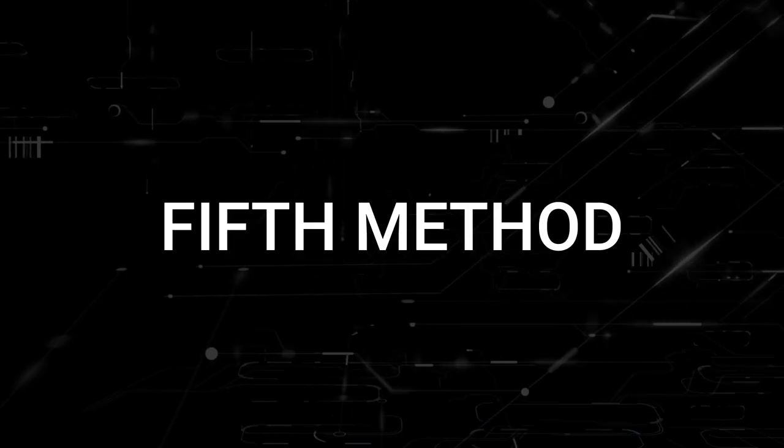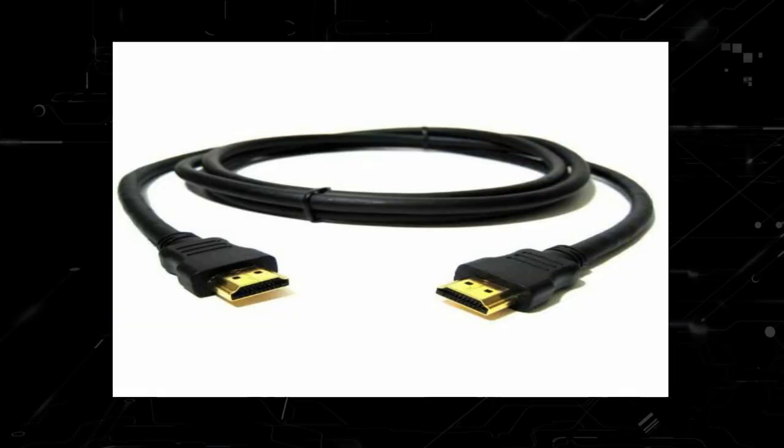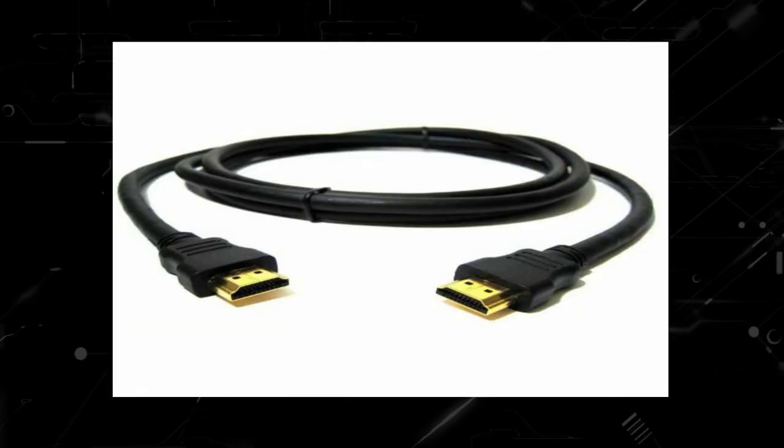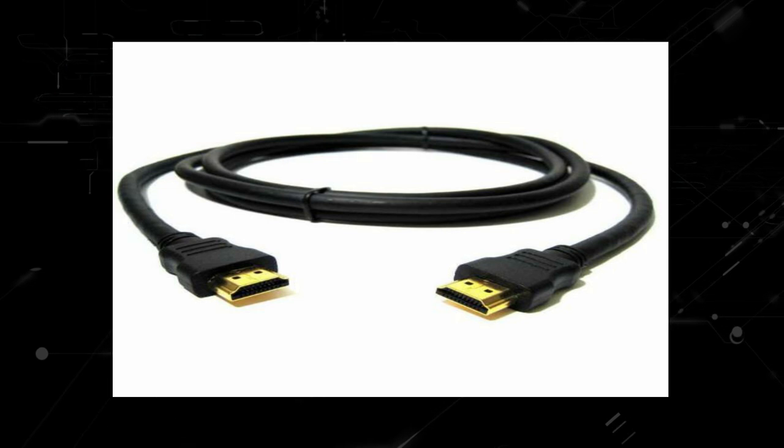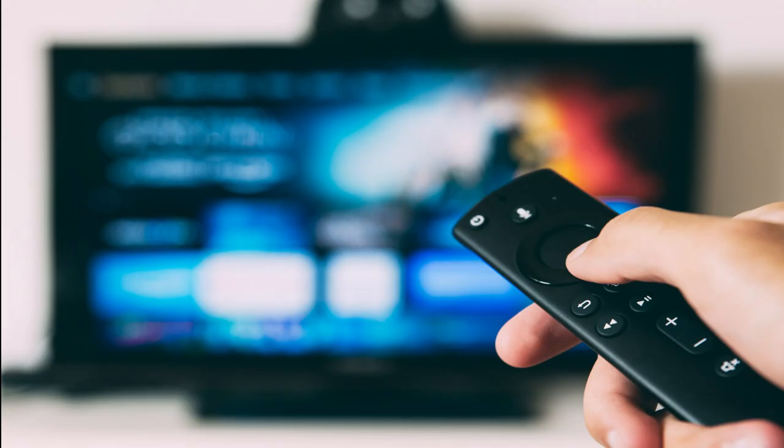The last thing to try would be to check all the cables that are plugged into your TV. This includes the power cable and HDMI cables. Make sure that they are plugged in all the way, because sometimes some of them may get a little bit loose, not giving your TV the proper connection it needs to power it on.